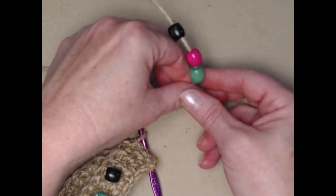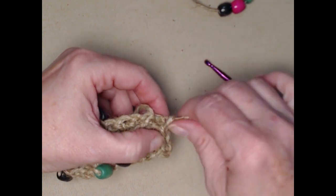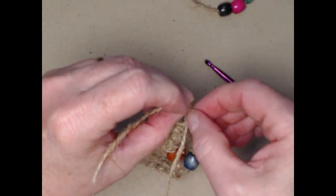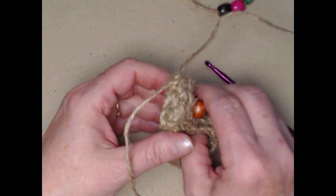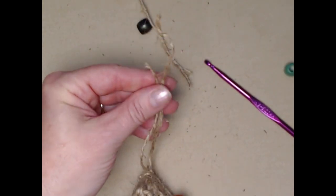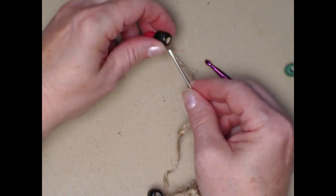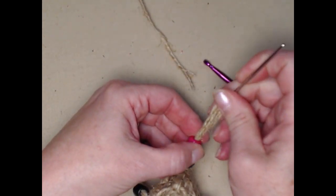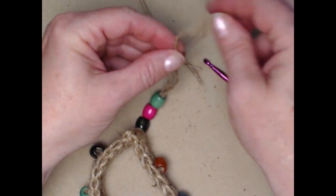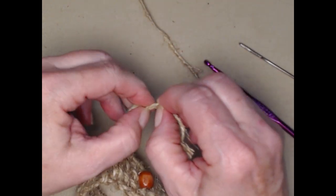It's always better to have too many beads than not enough. Now we're going to cut our yarn. We're going to tie a knot to finish off, and if you're worried that knot will come undone you can add a dab of fray check, fabric glue, or E6000 — especially with jute. For the extra beads, we're using the needle to add a little dangle to the end of the bracelet. I don't recommend doing this for a dog collar since dogs can chew on it, but it's great for a bracelet or choker. Tie it in a knot and you've got a little dangle.